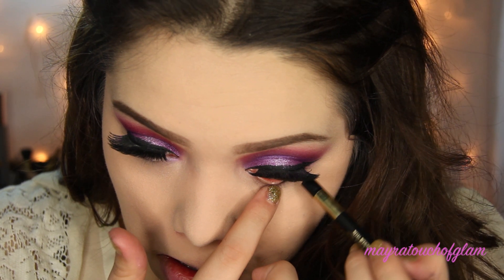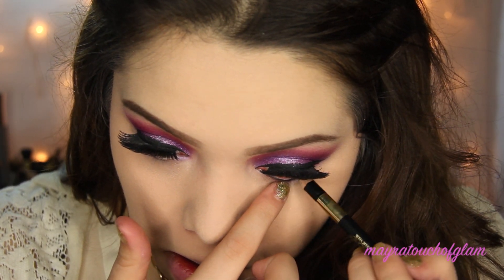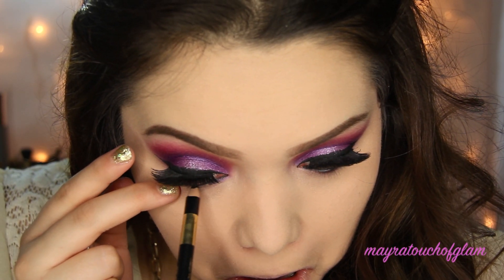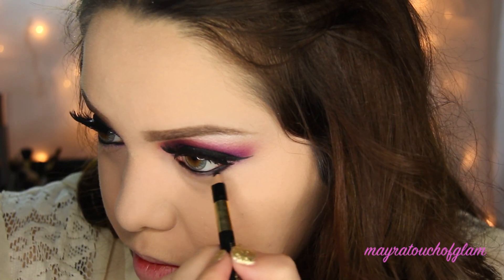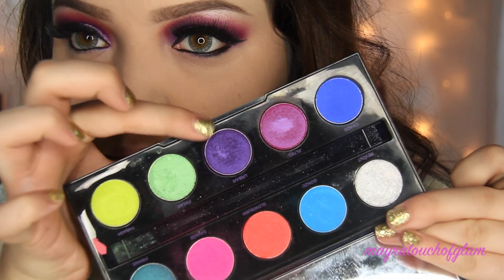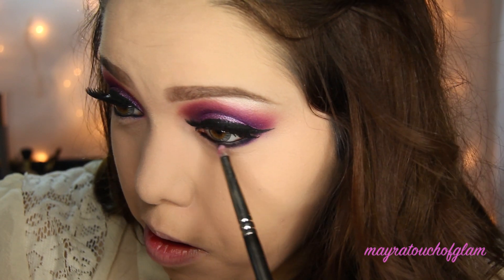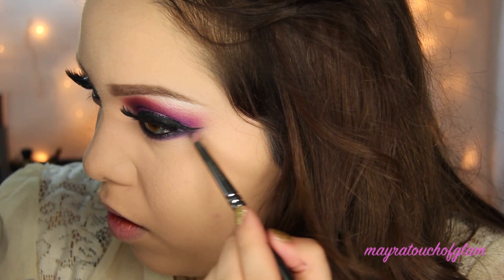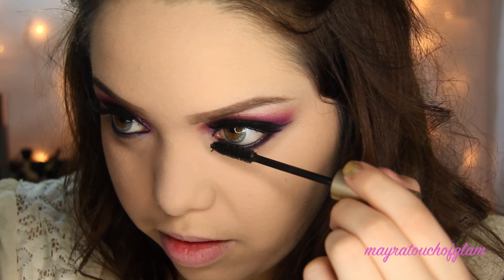I'm taking my L'Oréal Color Riche eyeliner in black and lining my waterline. I'm bringing that liner a little below the lash line, then going in with the color Urban and a pencil brush to blend it out. Then I'm coating my bottom lashes with mascara.